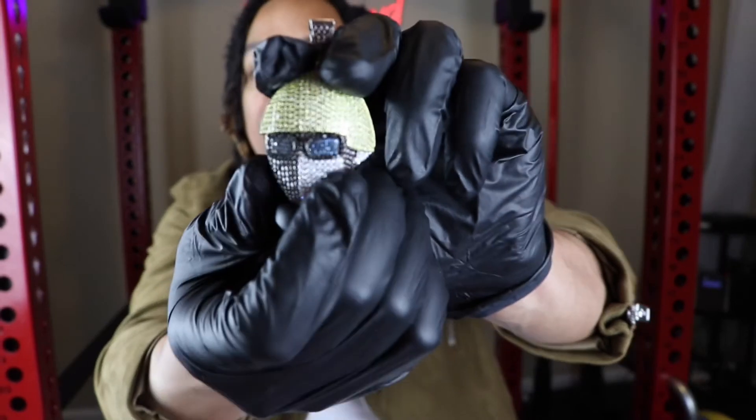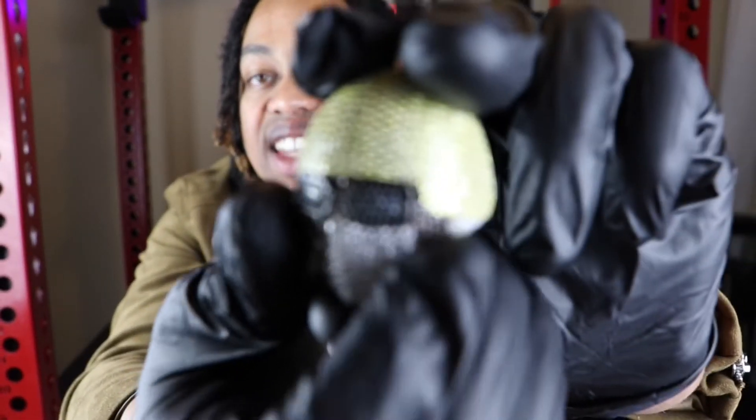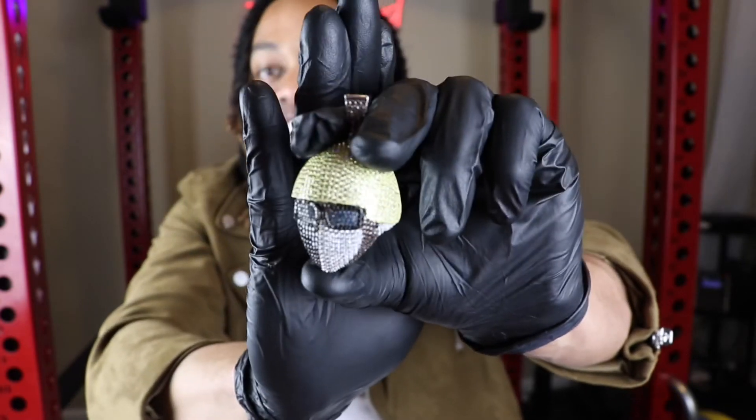I don't see any CZs missing. These stones have been set very, very well. The details look very, very good for the price. If you look really, really closely, this pendant has an earring right here, and there's a nice CZ stone sitting right there. Check that out.